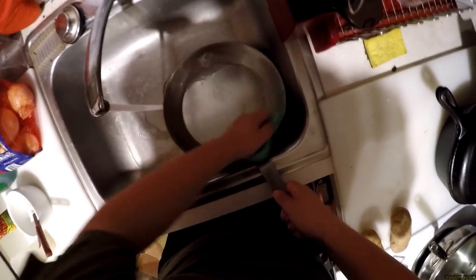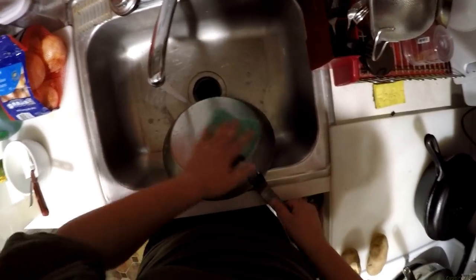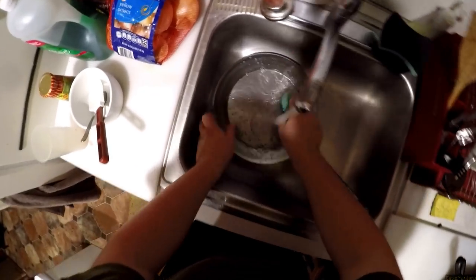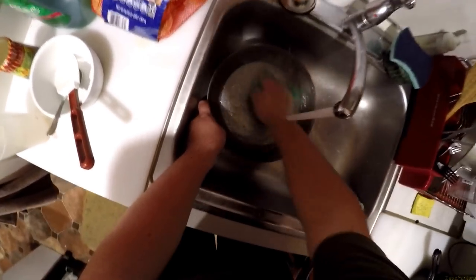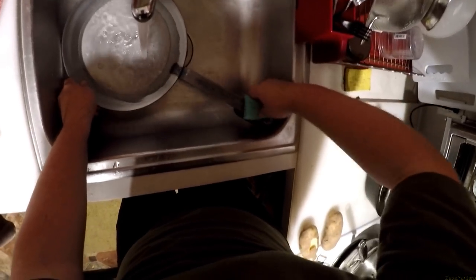Gordon Ramsay just goes and whips one of these out because he could smash it in his kitchen sink — who cares. All right. I'm not sure if I should be cleaning the bottom off. Warm soapy water — that's what they recommend. Get everything nice and wet.